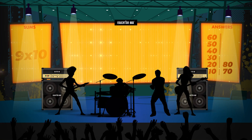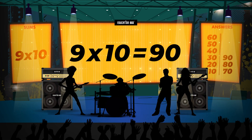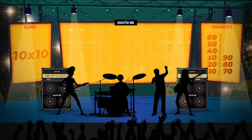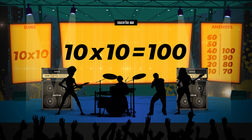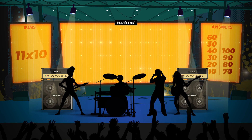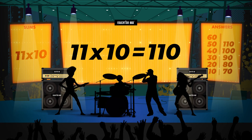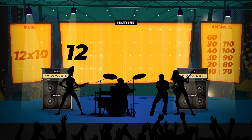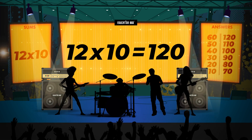9 x 10 is 90. 10 x 10 is 100. 11 x 10 is 110. 12 x 10 is 120.